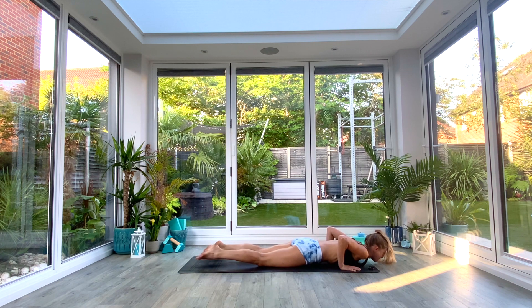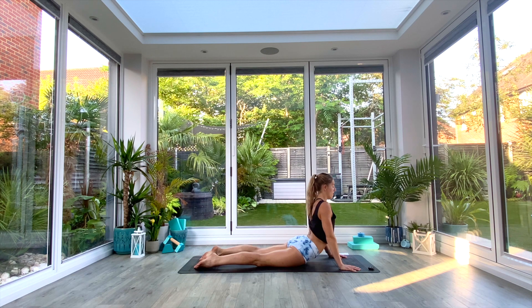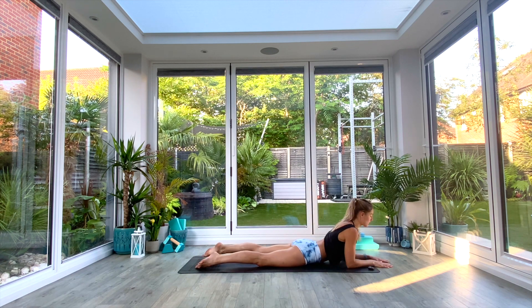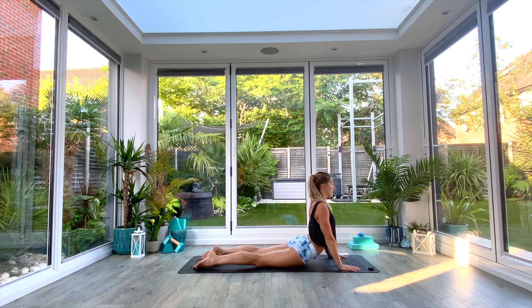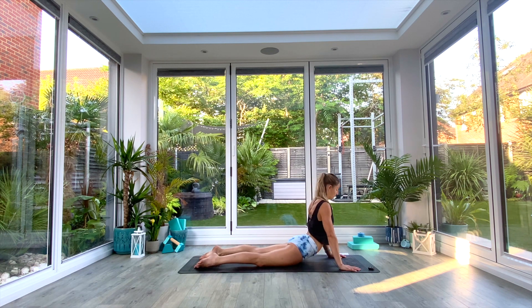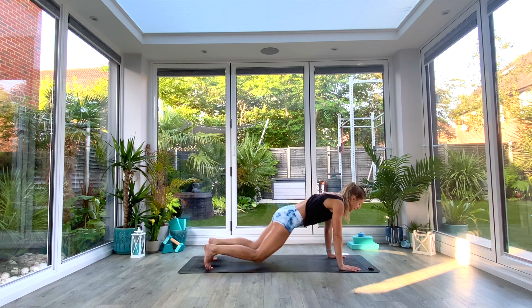Exhale as we come all the way down to low plank, or knees-chest-chin. Then inhale as you press up to cobra — option to take sphinx if you want, especially for the first few rounds while you warm up that lower back. Take a moment rocking from side to side, opening up that front body, squeezing those glutes, pointing those toes, engaging the legs, squeezing the inner thighs to support your lower back. When you've taken a couple of deep breaths, gently come back to center, tuck the toes, exhale and push back to down-facing dog.